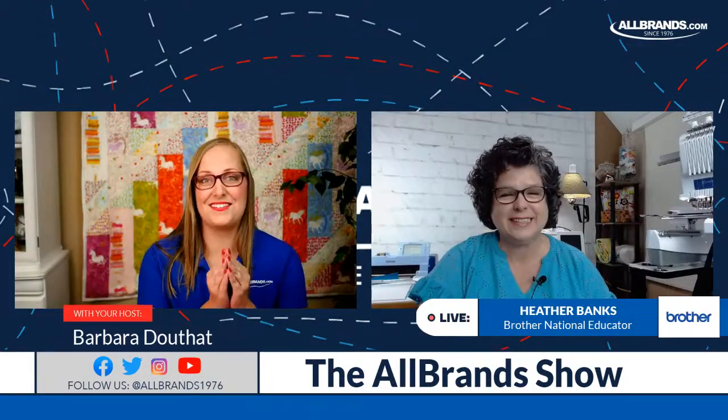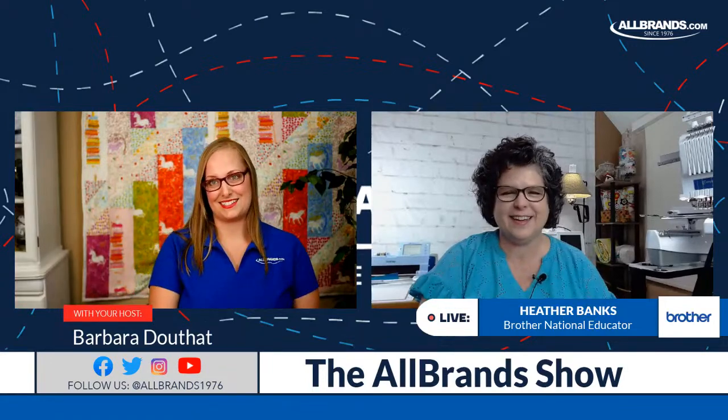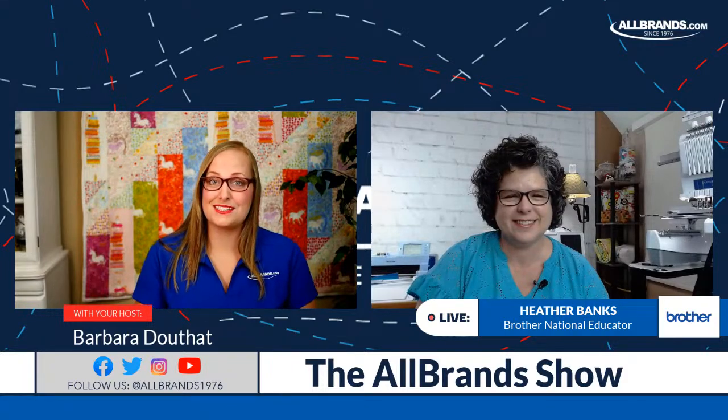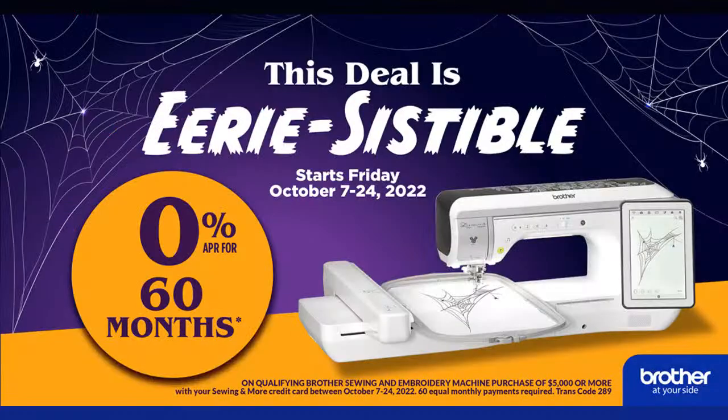I have a few announcements before we get into the fun projects. Brother has a promotion going on right now: 60 Months 0% Financing, for October 7th through the 24th of 2022. This ends Monday. It's for purchases of $5,000 or more — that's a really good deal from Brother.